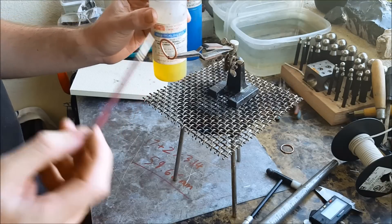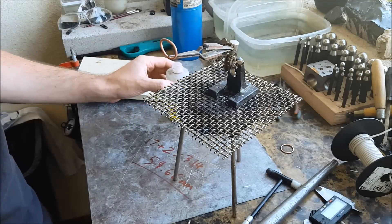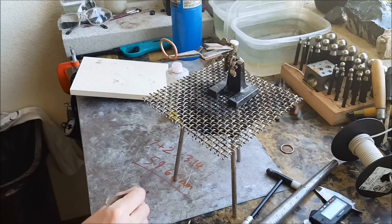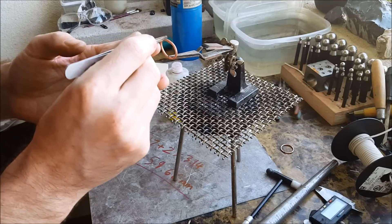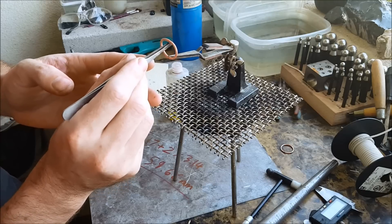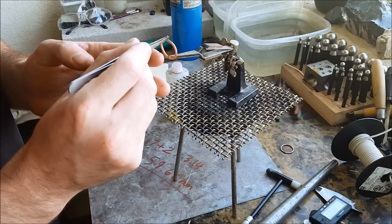Take that little tiny piece of solder and put it on. If you're using a flat piece just put it right next to it, but make sure it's touching the ring right between the two pieces where they connect.